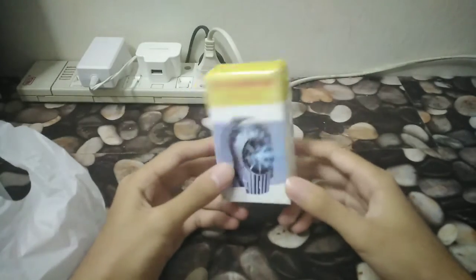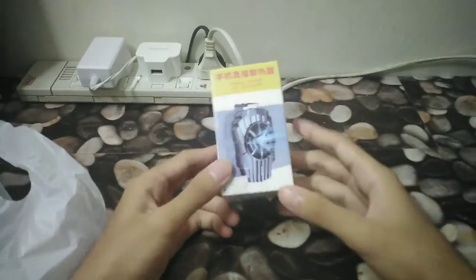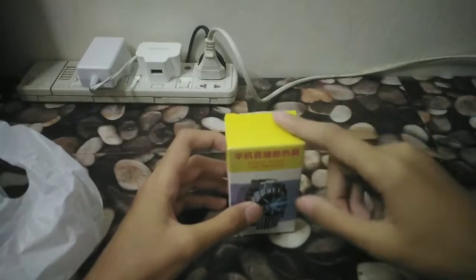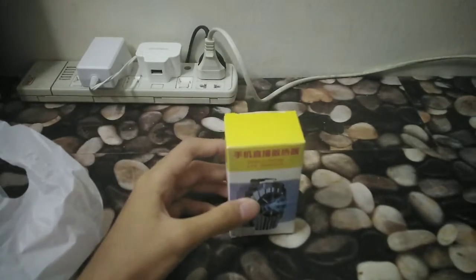Pretty sure some of you tech guys out there already know what this thing is — cooling phones down. You probably know brands like Razer or other gaming brands that make this kind of stuff. I just saw this and thought maybe I should buy it for my phone.